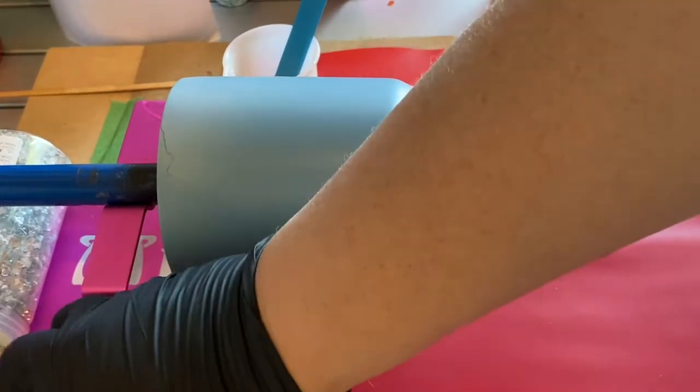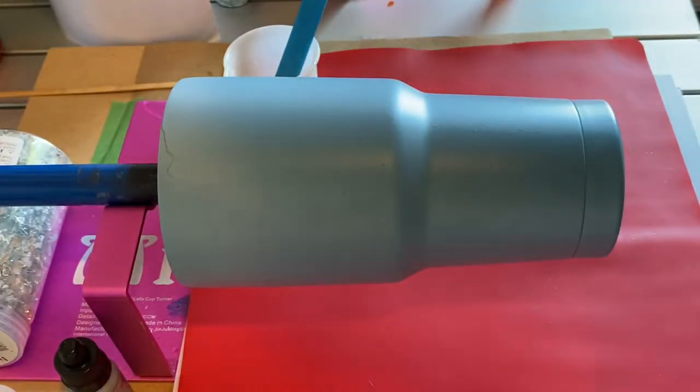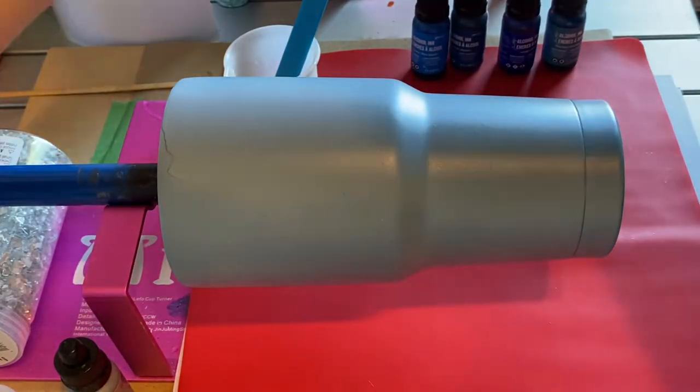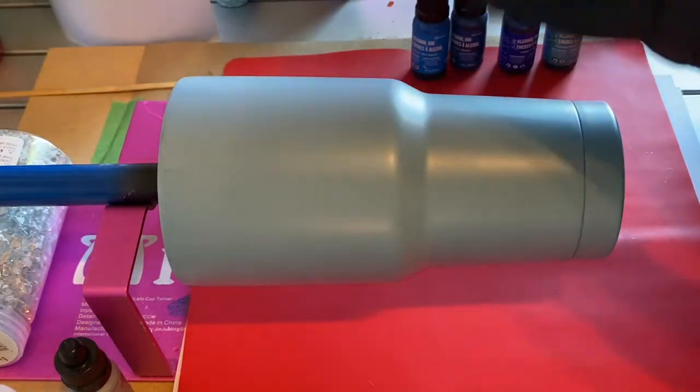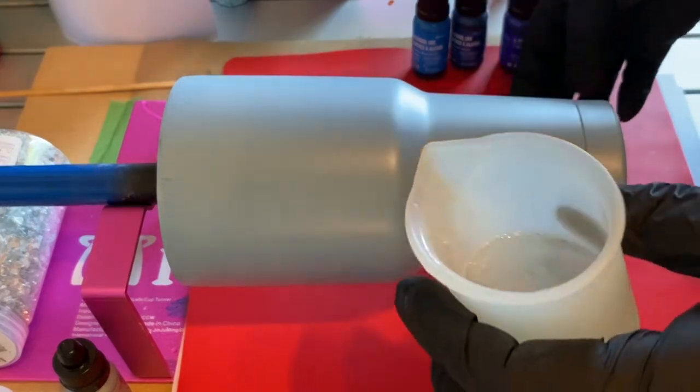Hi, thanks for joining me today. I am going to be making a tumbler. This is going to be my first attempt at an alcohol ink swirl, and I've got several shades of blue as well as a silver mixative and some casting craft white that I've mixed with alcohol.